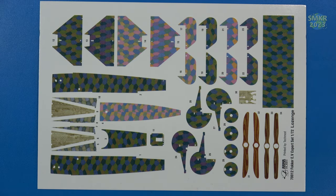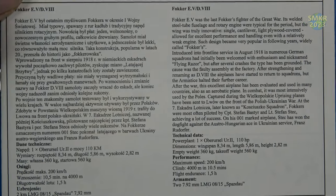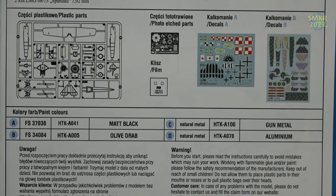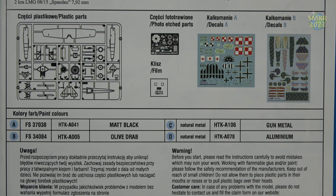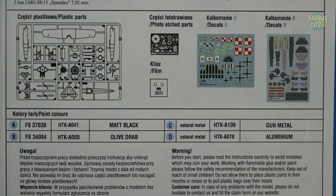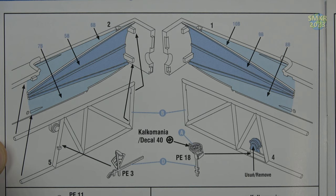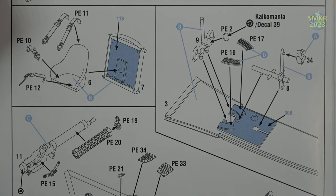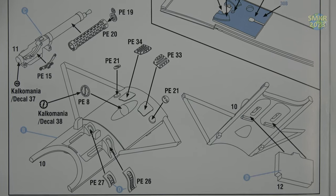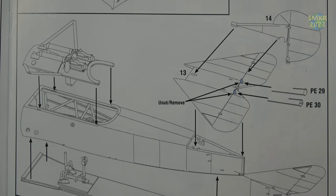Now let's get a close-up view of the instructions. We get a history of the Fokker E5, both in Polish and English. A parts layout of the kit, along with some paint colors, also provided in FS colors. Here are the first steps involved.